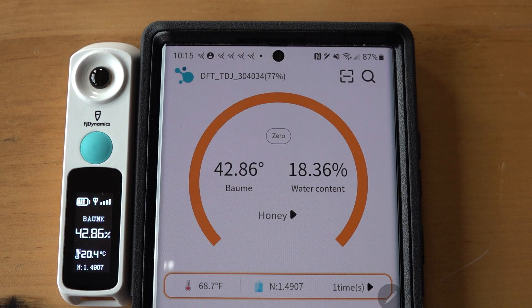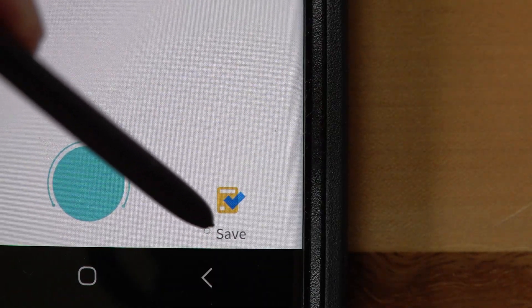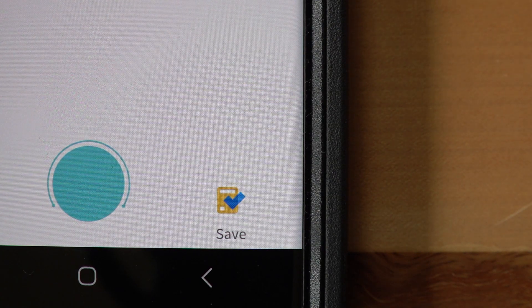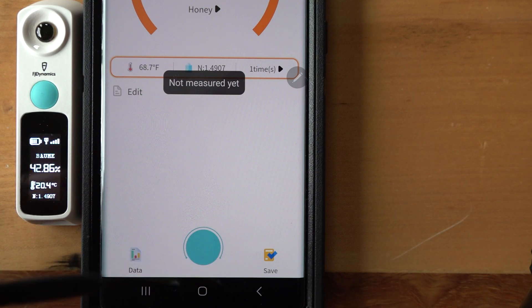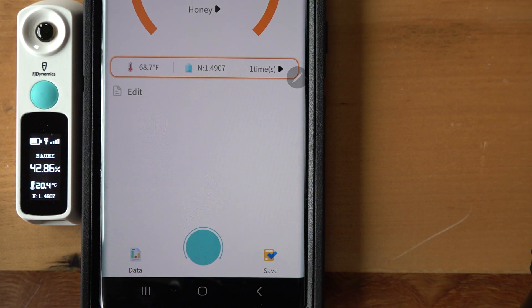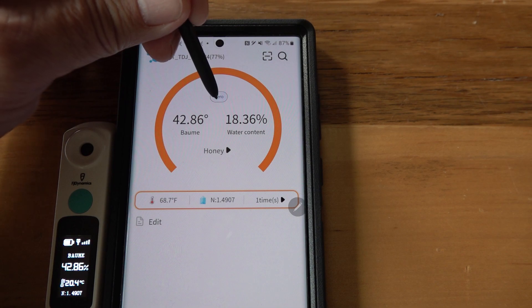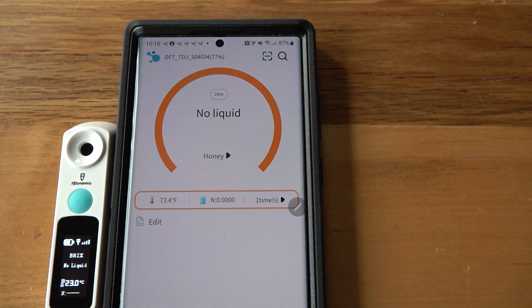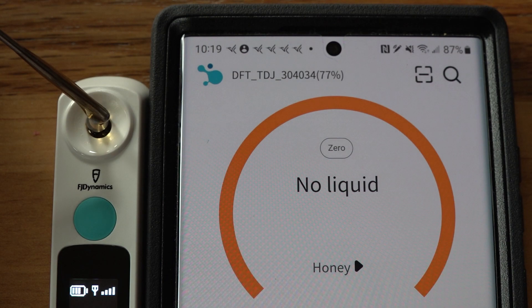I'm not very excited about that result. The temperature is now reading 68.7 degrees Fahrenheit — it's been jumping all over the place. We're still connected at least, and the battery is at 77%. When I try to save the data it says 'I don't have any data to save' and 'not measured yet' — even though it just gave me the water percentage and was still connected to the unit. So I'm zeroing it out again and re-calibrating before putting honey on it one more time.